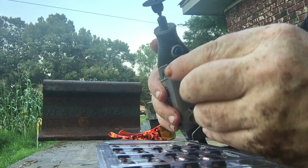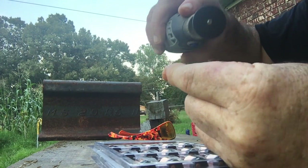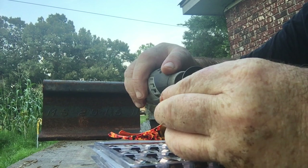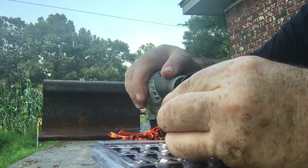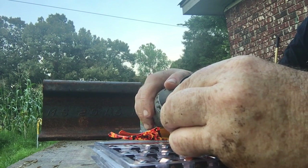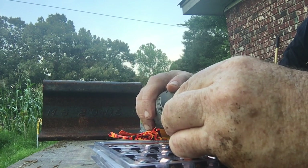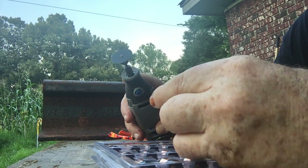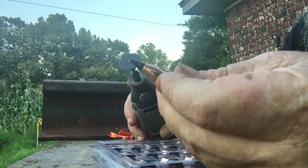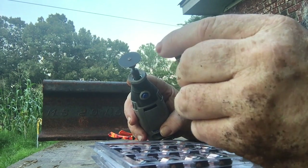Cutting some notches in there. It does get a little hot. That's what I'm doing — just kind of modifying a bullet where it will expand faster.